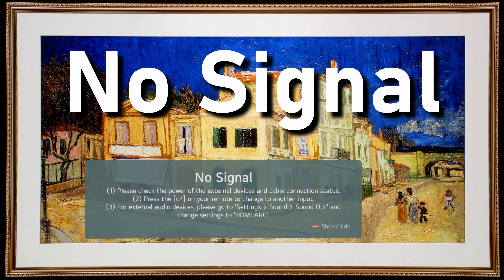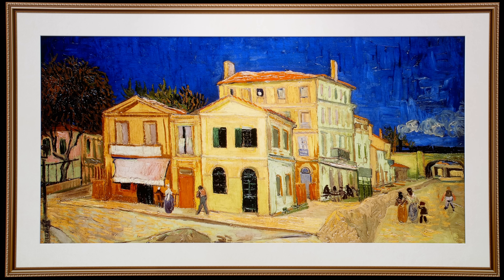I'm going to show you how to turn off the no-signal message on some LG TVs in two simple steps.